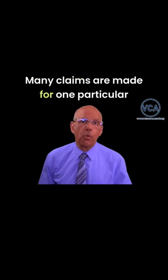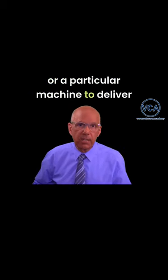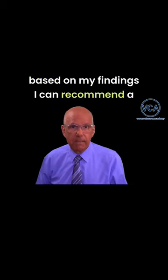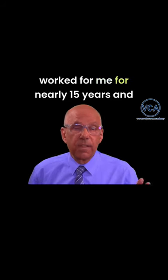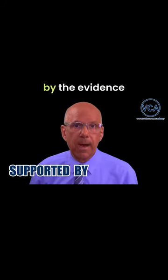Many claims are made for one particular frequency of alternating current or a particular machine to deliver it. I've looked at the medical literature extensively. Based on my findings, I can recommend a method of thermal injury which has worked for me for nearly 15 years. I've treated well over 100 patients and I use a method which is supported by the evidence.